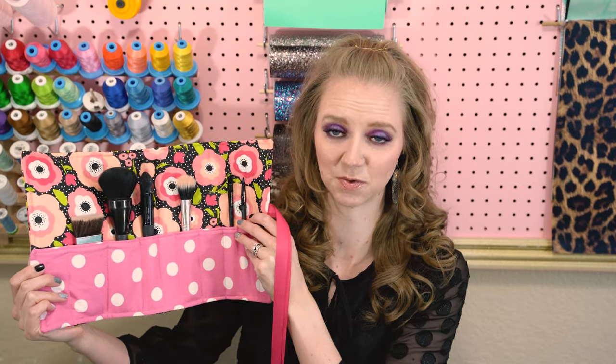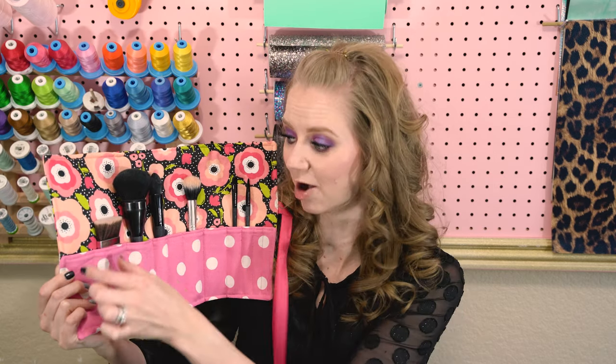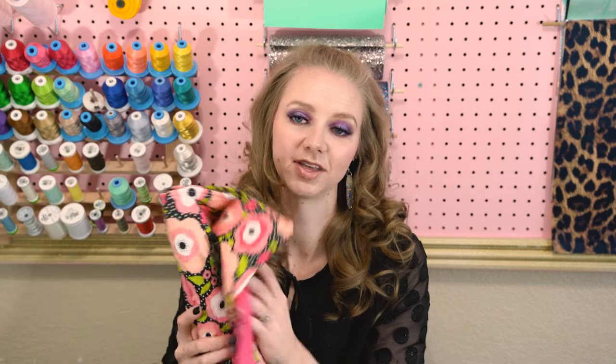I used to put them in a plastic bag, so this made such a huge difference. And then you can decide with your custom brushes how big you want each slot, so you can really make this completely custom to your stuff. I really love this because you can roll it up and use the ribbons to secure it and tie it, then just put it in your bag. It protects everything, and we all know how expensive makeup brushes can be.